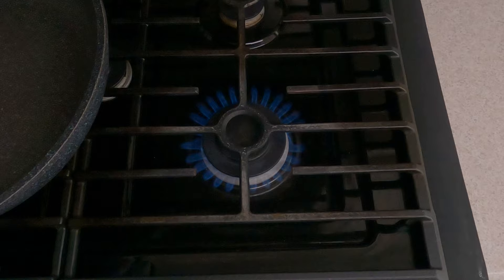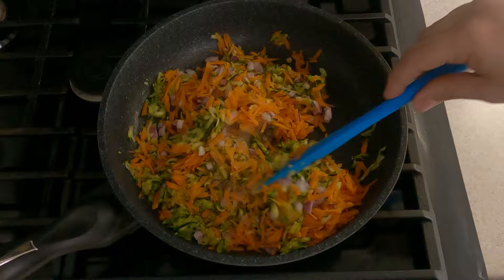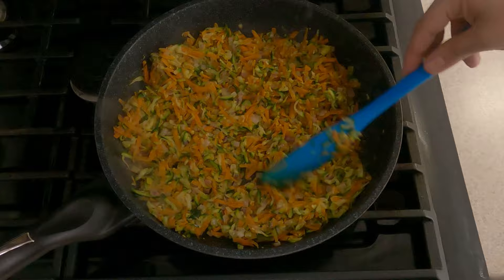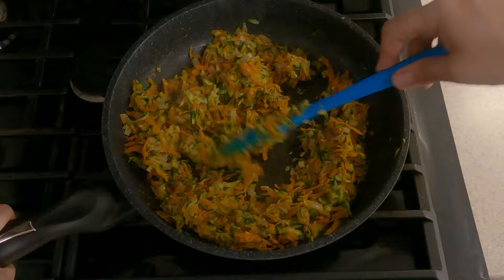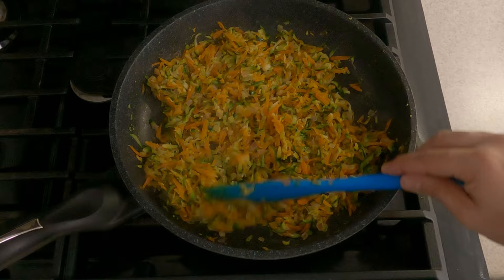Now in a pan on a high flame, add chopped onions, grated carrots, and grated zucchini. Mix all the vegetables and let them cook on high flame until the veggies dry out. Keep stirring so the veggies don't get burned. For me it took about six minutes to get rid of all the moisture — it will depend on how high the flame is. You need to see that the mixture is all dried up, then turn off the flame and remove the veggie mixture into a separate bowl.